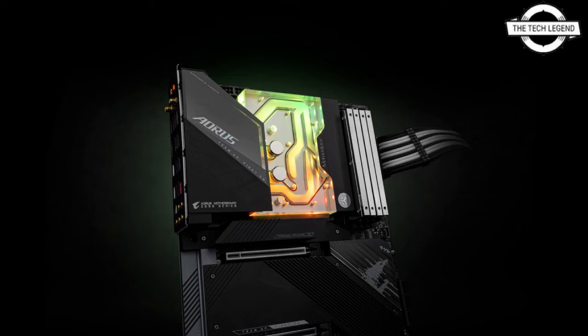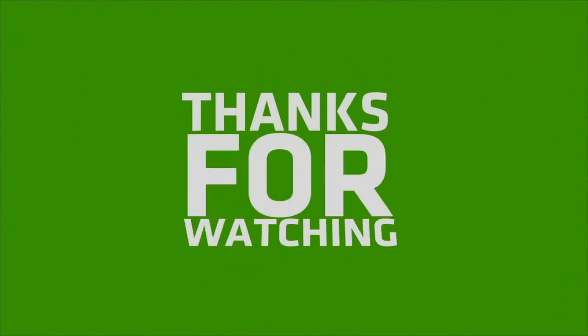This monoblock uses the latest iteration of the EK Velocity Square cooling engine to ensure the best possible CPU cooling while not reducing flow to other components. It directly cools the Intel Alder Lake CPU VR modules and the LAN controller. It is priced at €209.90.